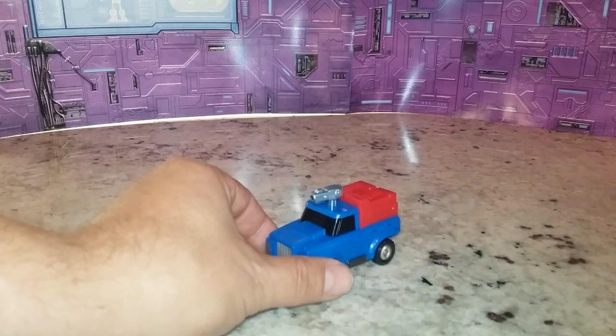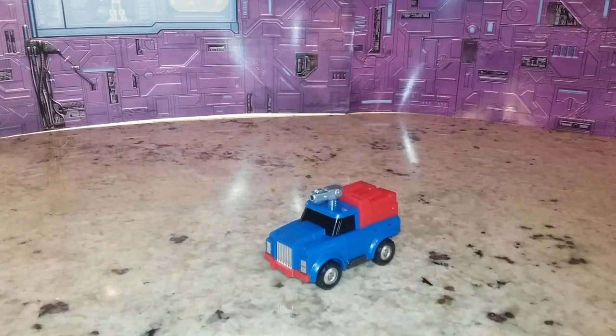This figure here is actually the only representation we have of Gears in the Legends line. And I've got to say it's good, it's not great, and it has its pluses and minuses. So let's get right into this and let's do a quick comparison with the G1.